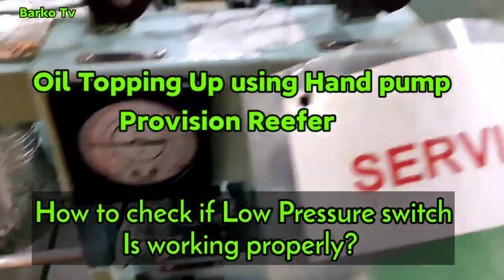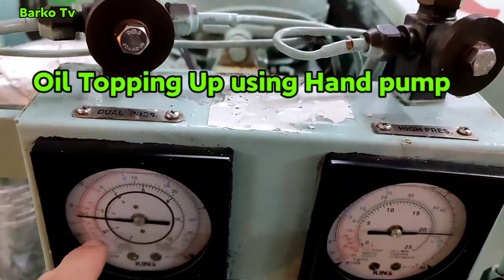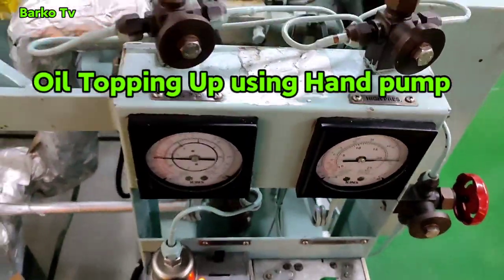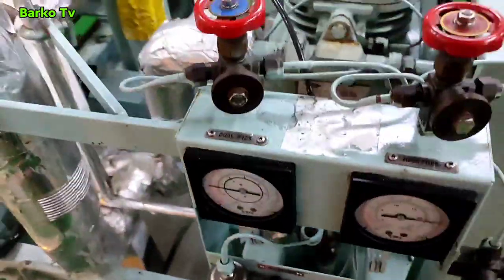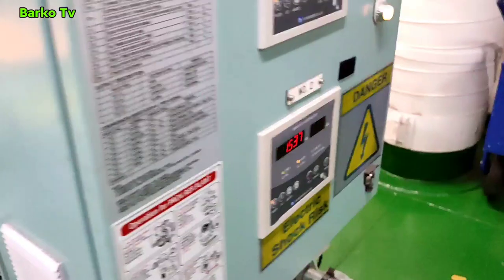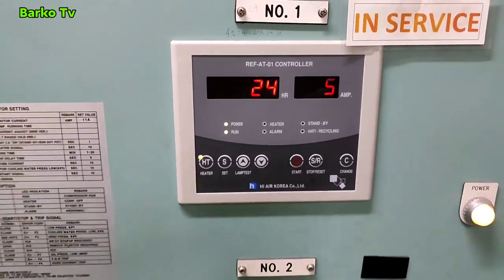Good day everyone, this is the Provision River system. We need to tap up the oil. This is the low suction and then high pressure suction monitoring, or pressure gauge. This is the controller — the service right now is number one.